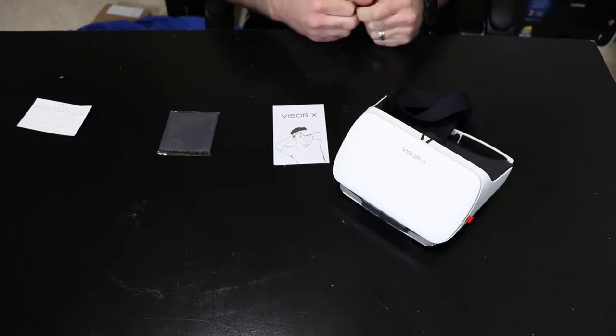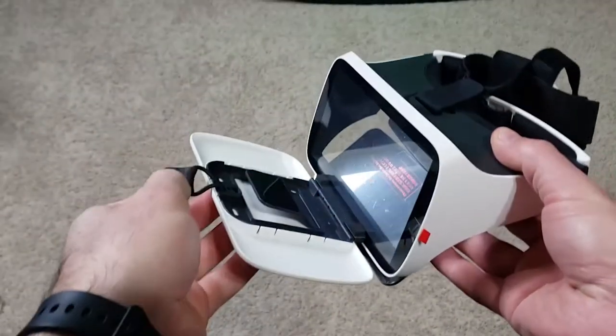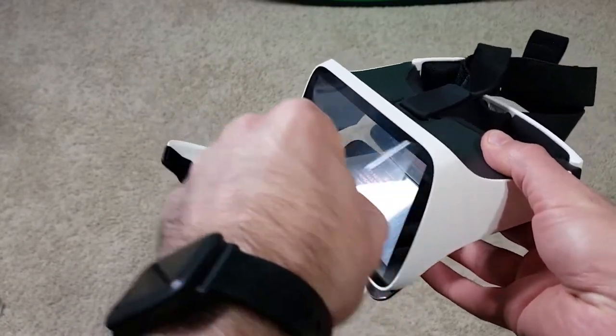The cleaning cloth comes in super handy to wipe off small debris or fingerprints that might affect your viewing experience. The setup for the headset is really simple — just peel off the four protective films on the headset and boom, you're good to go. No batteries or cables to deal with. Pretty sweet.